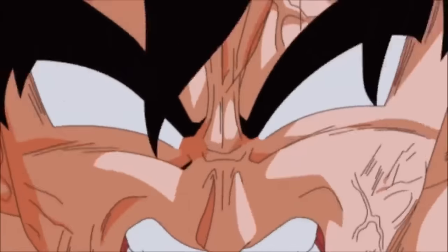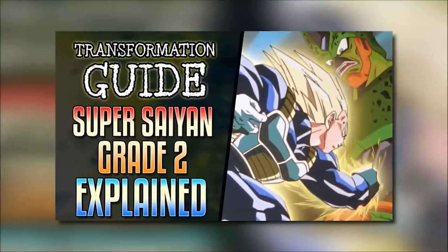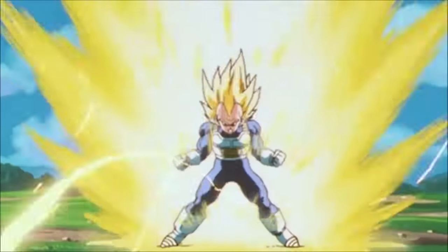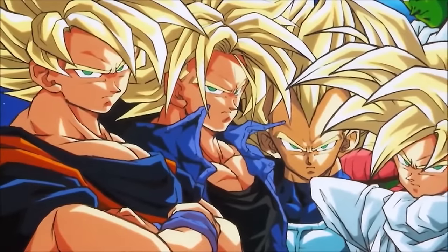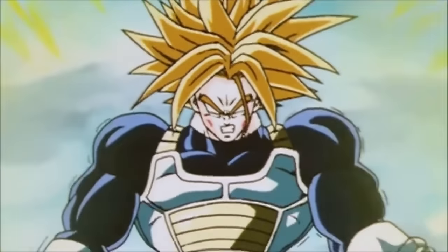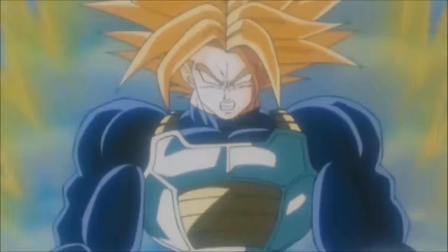Before getting into this transformation, it's imperative that you watch the previous edition of the guide where we discuss this form's predecessor. On this video, we're going to be discussing the Future Trunks exclusive form — Super Saiyan Grade 3, otherwise known as Ultra Super Saiyan or sometimes USSJ2 — as part of the Transformation Guide.